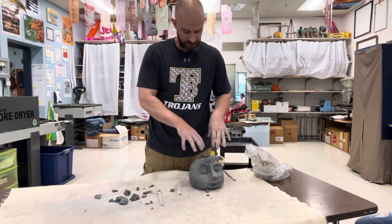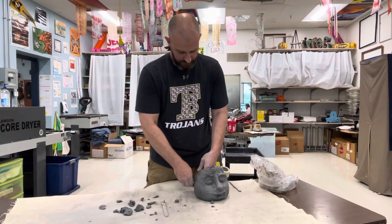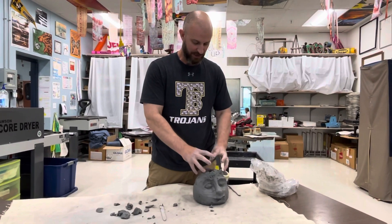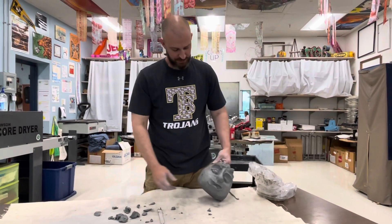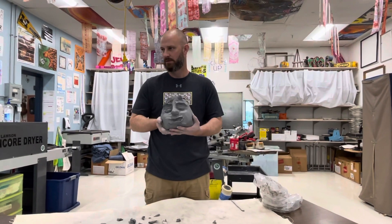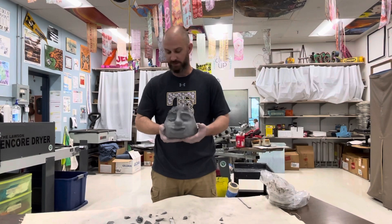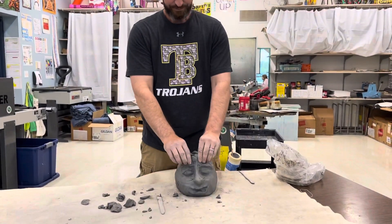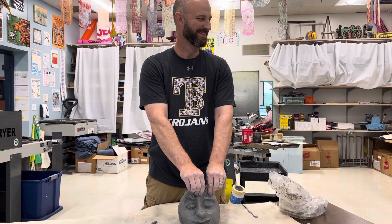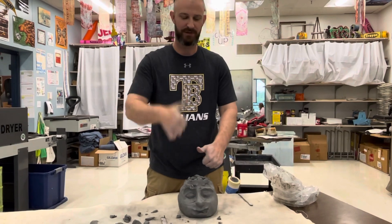Once we've done all that, we need to look at the inside of the pumpkin and thin it out some more so it has less chance of blowing up. Then we need to start looking at putting a top on it of some kind. That's how we're going to do our pumpkins. Questions? How do you make the top on it? I'll be here for that. No more questions? Beautiful. Peace out.